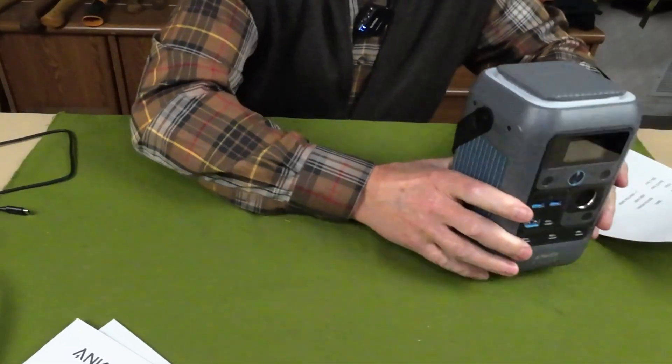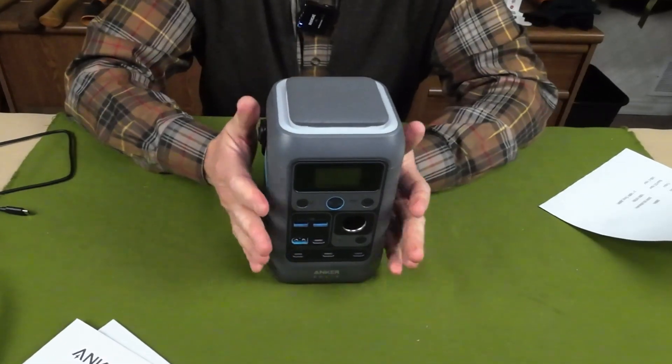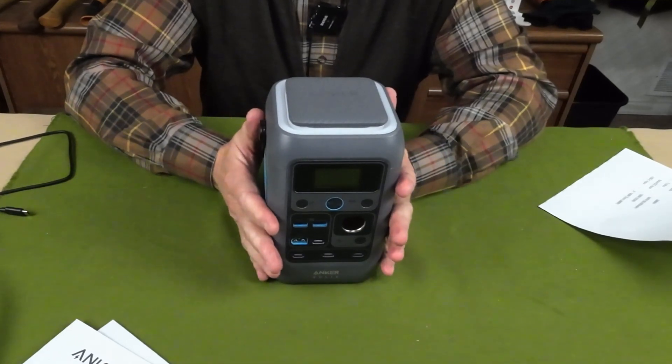I want to point out that this cable is rated at 140 watts transmission — I'll explain why that's important in a moment. Now, as far as key features for this unit, one of the things that makes it stand out, especially for such a small compact unit, is what it offers.